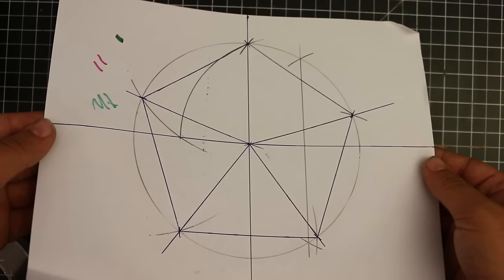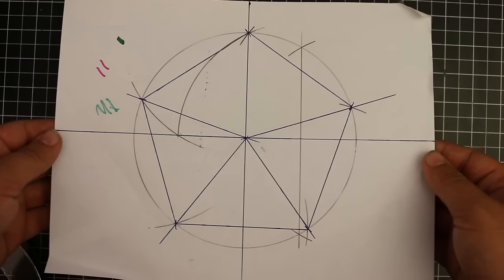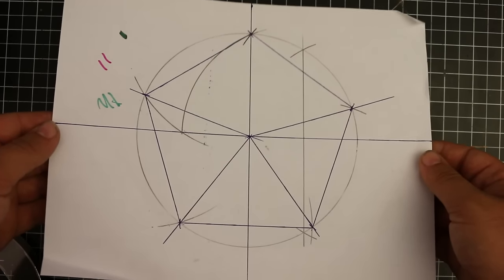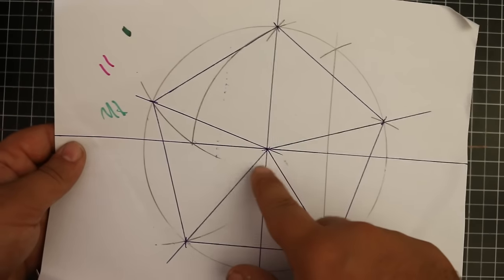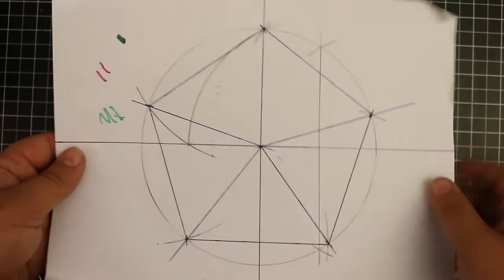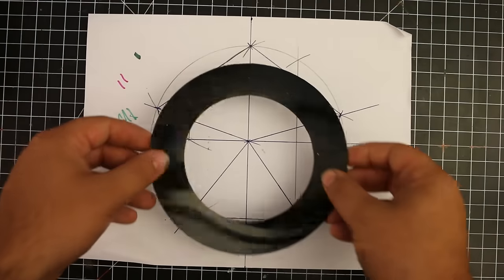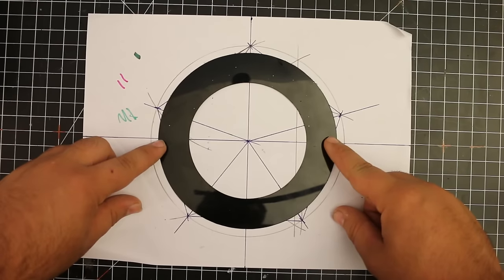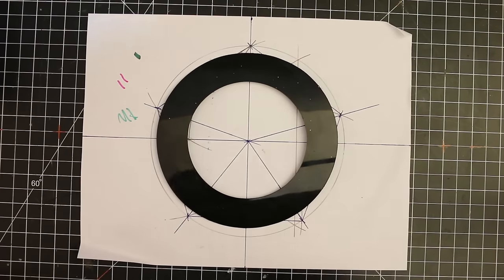I drew a pentagon — same as in the original ching ring video — to help lay out the hole pattern. It's a 5-hole pattern, and a pentagon has 5 corners, so that's what you need. The center point is connected to each corner to help lay out the holes. The pentagon and the circle drawn around it are bigger than the actual ring, so I'm just using those lines as a reference to get it centered.